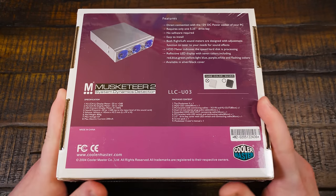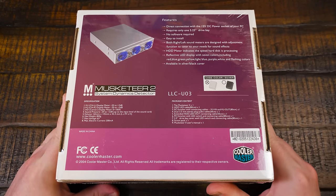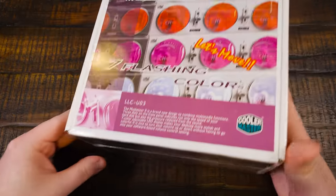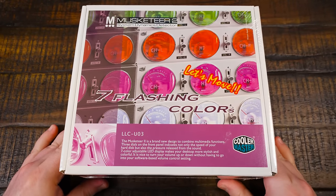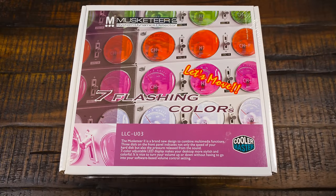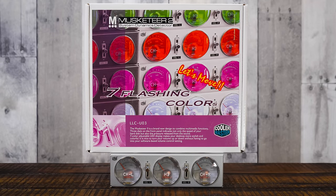I do have a question though — why is this called the Musketeer? I guess it has three dials, so three Musketeers, three meters, maybe. When it comes to Taiwanese computer products, it's anyone's guess honestly. But it was also one of three different Cooler Master Musketeer models, this one being the second, of course.